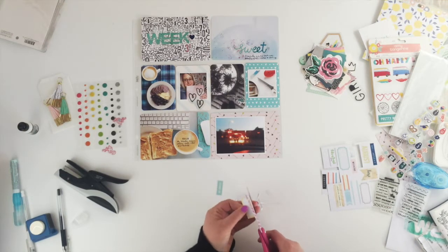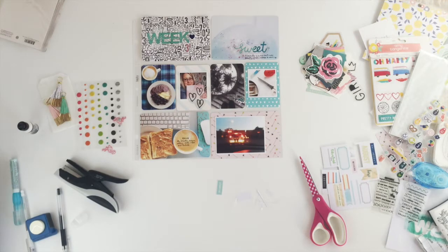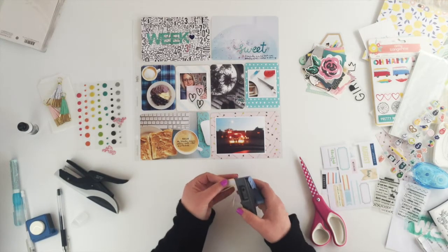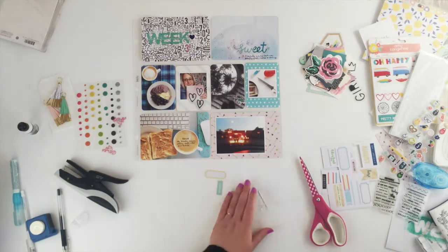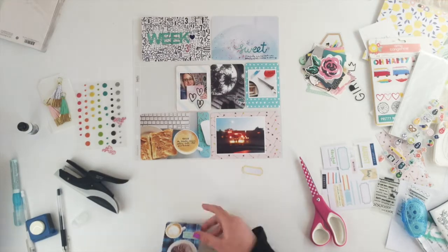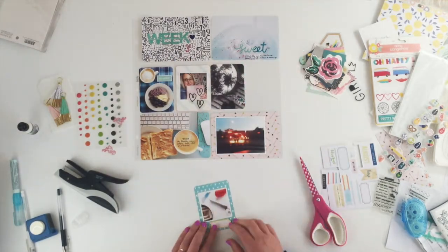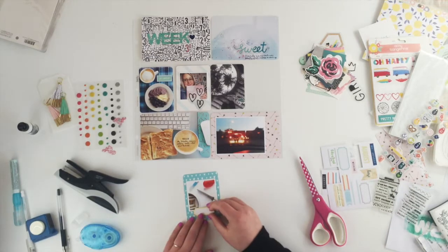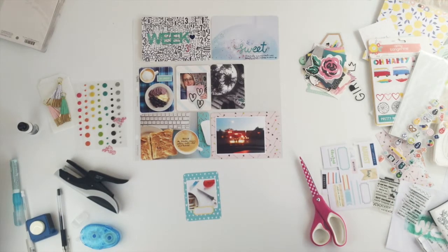With these labels, a really easy way to cut the corners out is to use a single hole punch — they never really line up perfectly but it's a lot quicker than trying to do it with scissors. I'm just going to stick this one down over the top of the photo and then add a wee stamp on top.